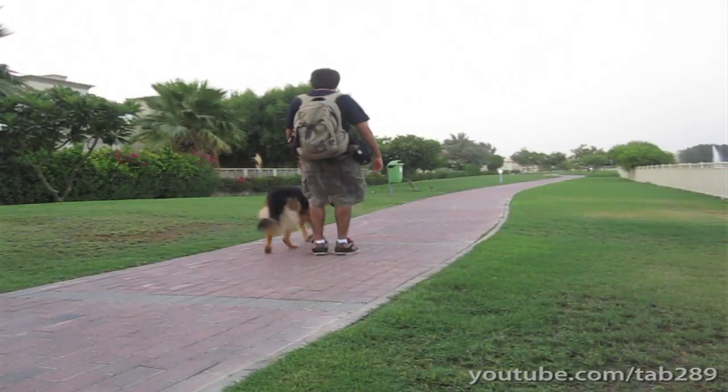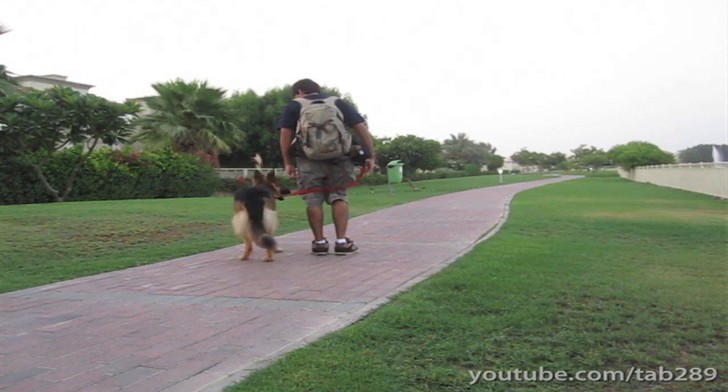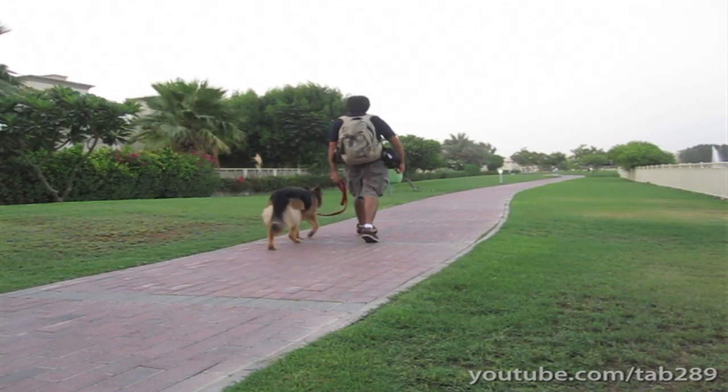If this is done consistently, the dog eventually realizes that pulling makes it impossible for them to get what they want, which is moving forward.